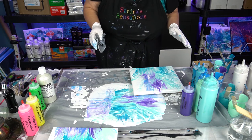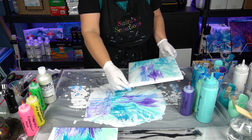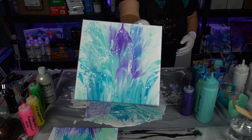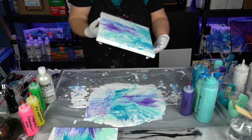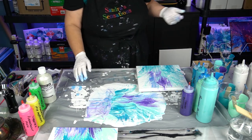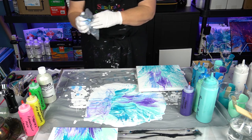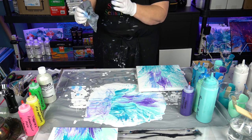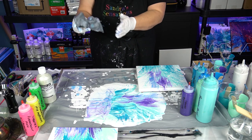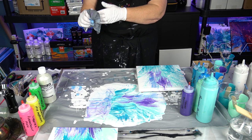Thanks for sticking around while I did a couple of quick reverse dips with leftover paint from the last pour. They really did turn out gorgeous — can't wait to see these dry. Off camera I might try to get one more, and if I do I'll show all three in an upcoming video. Thanks again for joining me — please hit subscribe, and Greg will put an end card on this video. Stick around and watch that video — it's going to be one of my favorites. Thanks again everyone.